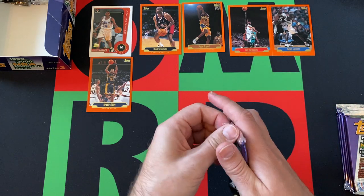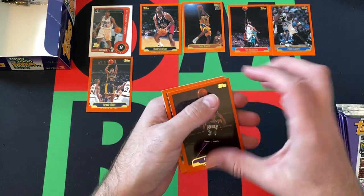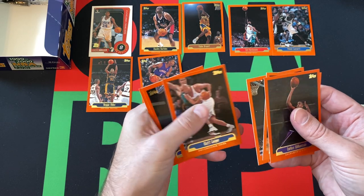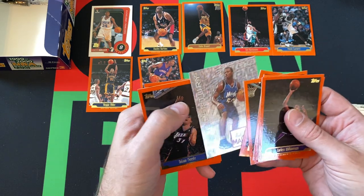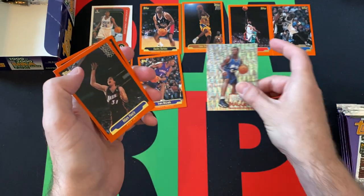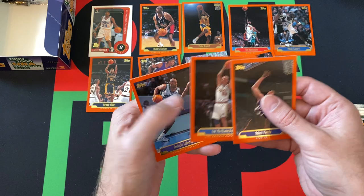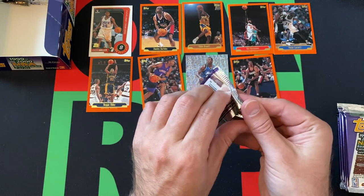Next pack. We got Corliss Williamson, Tracy McGrady — throw McGrady on down there. Terrell Brandon, Rashard Lewis, Matt Geiger. Followed up by something sticking unfortunately — it's a Corey McGetty 21st Century card. Cool-looking card, Corey McGetty, yeah decent career. Adam Keefe, Rasheed 'Ball Don't Lie' Wallace, Eric Piotrkowski maybe, Derek Coleman, and Walta. I love Walta.